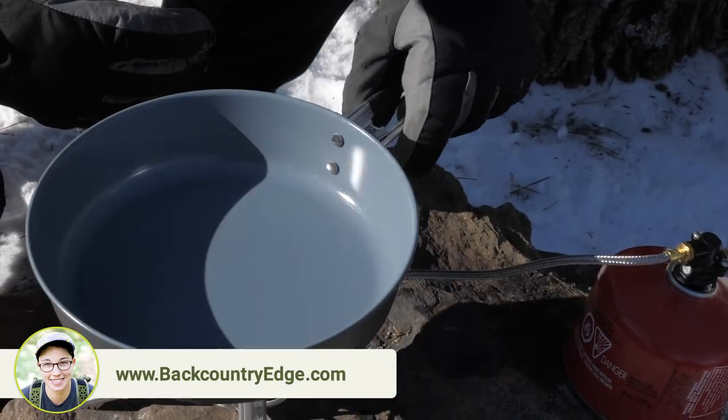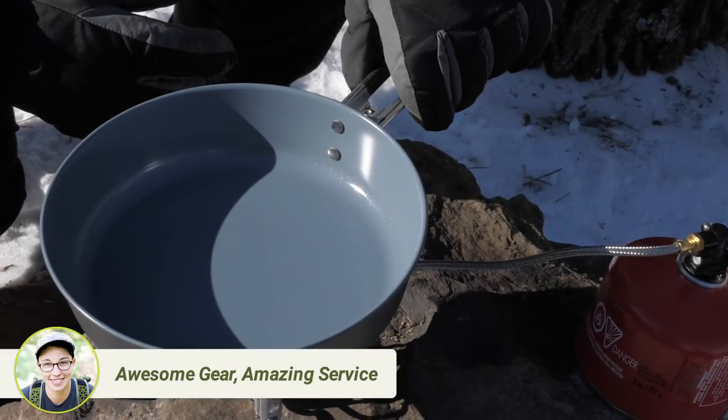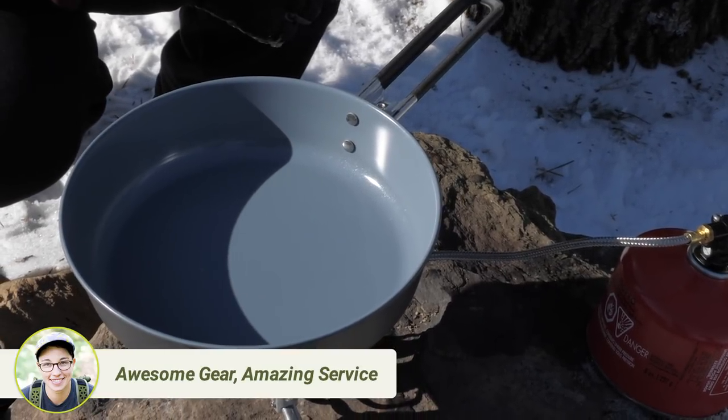The rim of the Wind Burner stove matches up with the self-centering ring on the bottom of the skillet, so it is really stable.